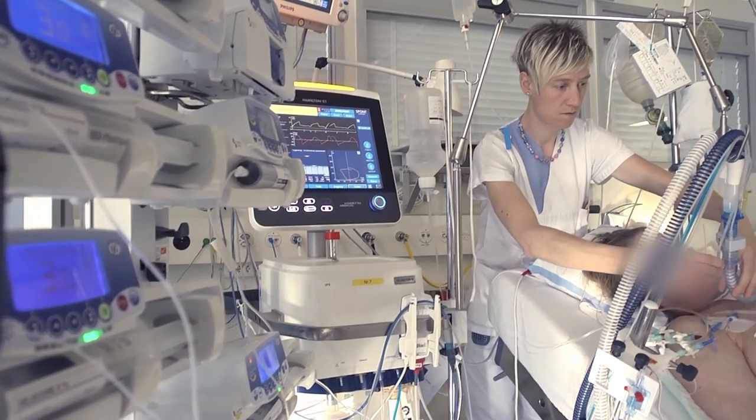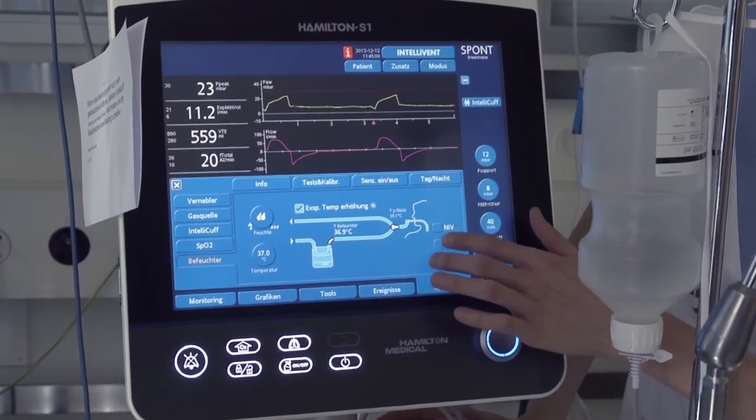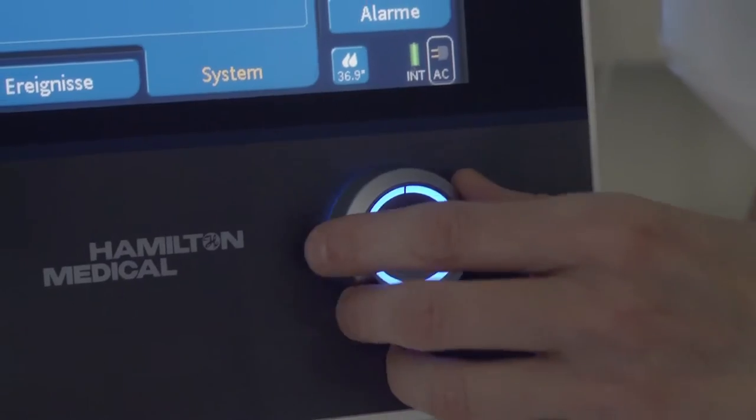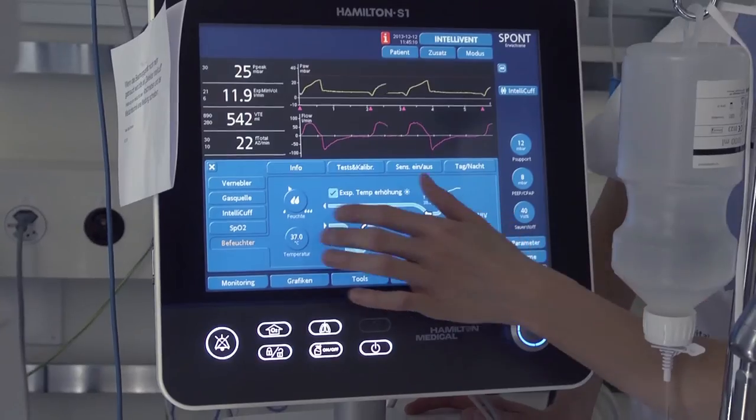The unique connectivity option for ventilators allows users to operate the humidifier from any compatible ventilator. All settings, monitoring parameters, and alarms can be controlled from the ventilator.